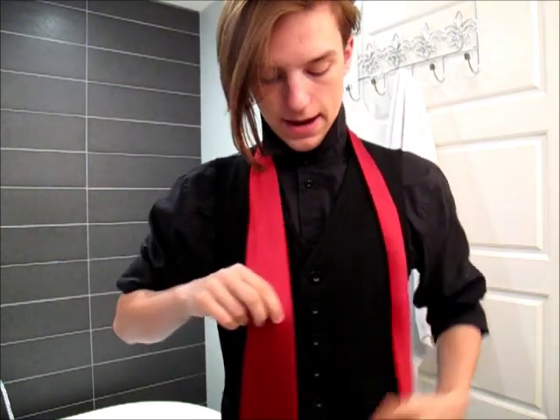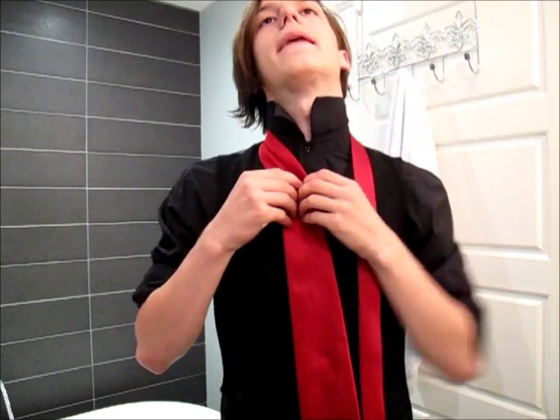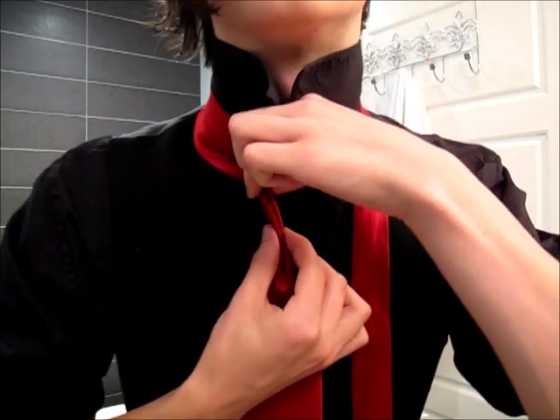The first step is to pop your collar and get a tie, as with any tie knot. The next is to bring the tie so the fat end rests at your waist. Then you want to put a dimple in it, like so, and you're ready to go.